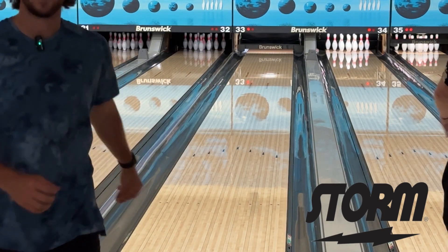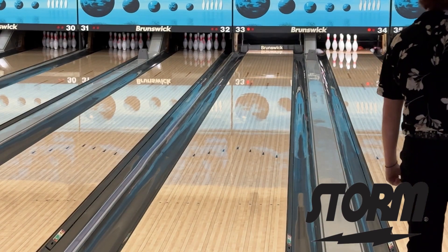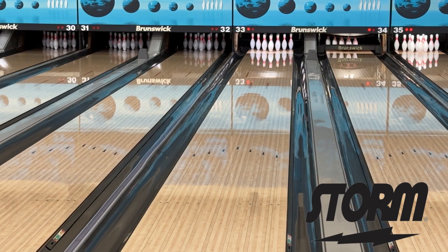I leaked that one out a little bit to the right. But that short pin, it really just helps control that over-under. We've got this walled house shot here, and the short pin is really going to help you control that.